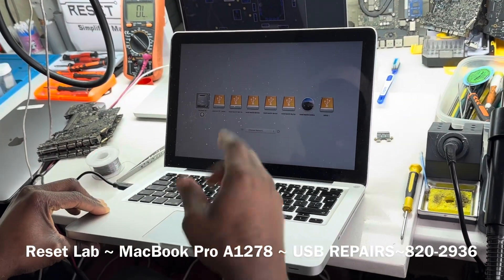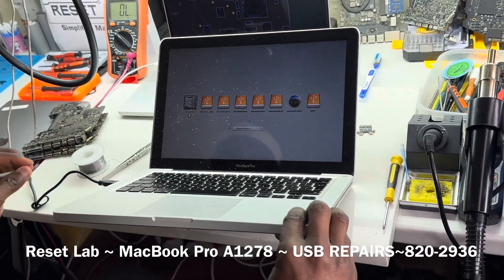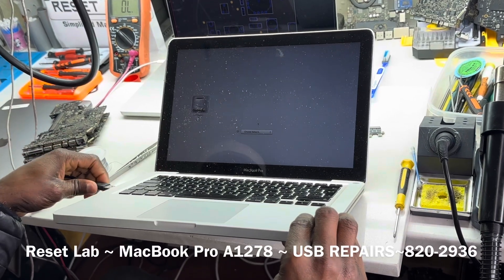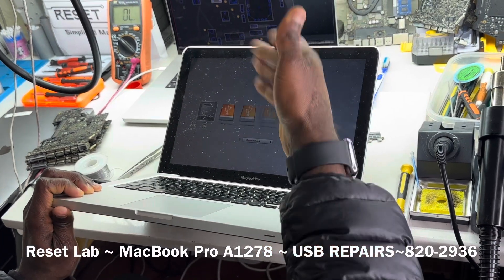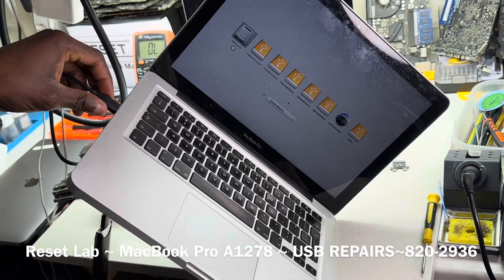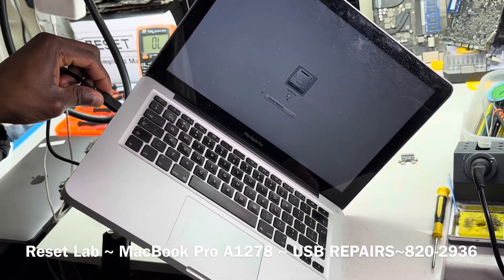That's it. Before now we didn't have the option of USB — that's one USB. Let's check the other one. As you can see, both USBs are now working. Initially none of the ports worked, and now we see both ports are working.